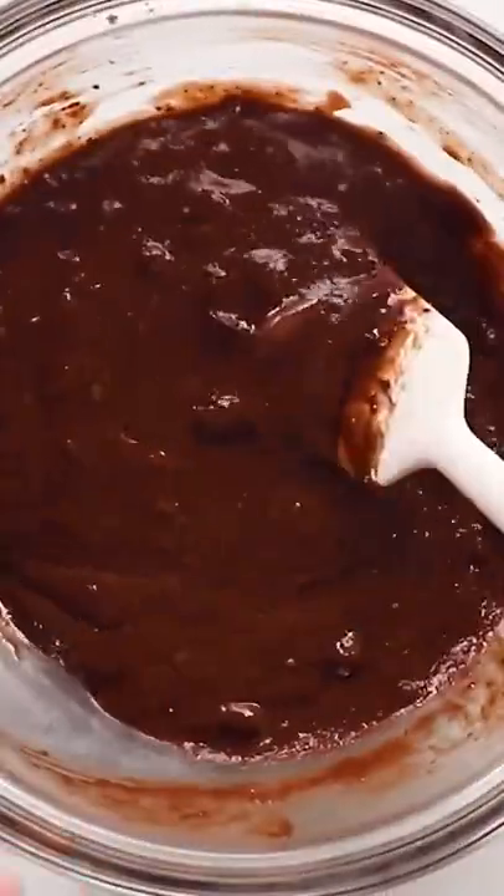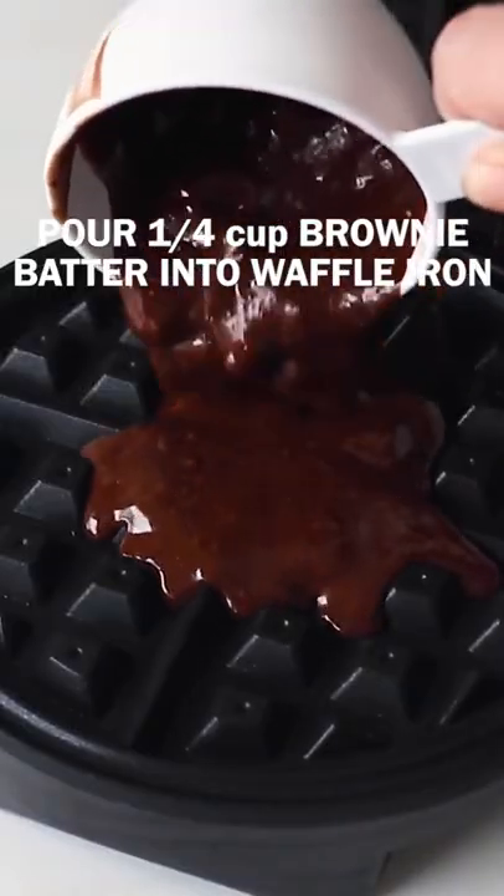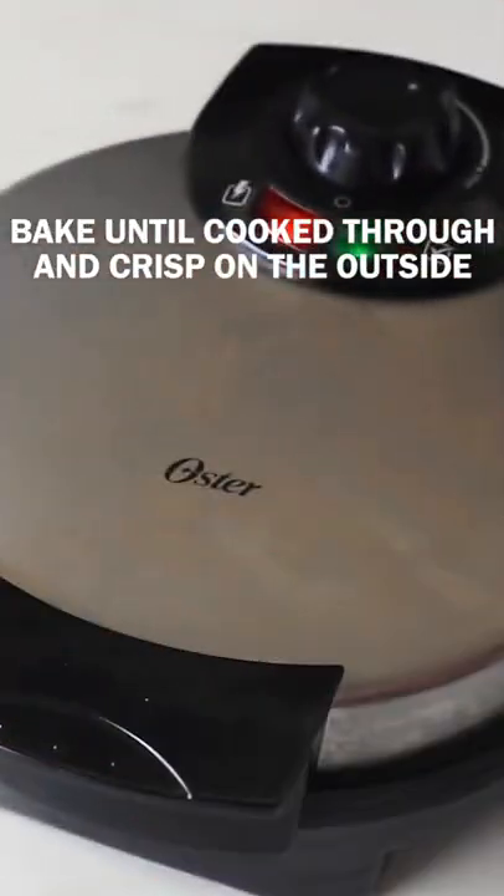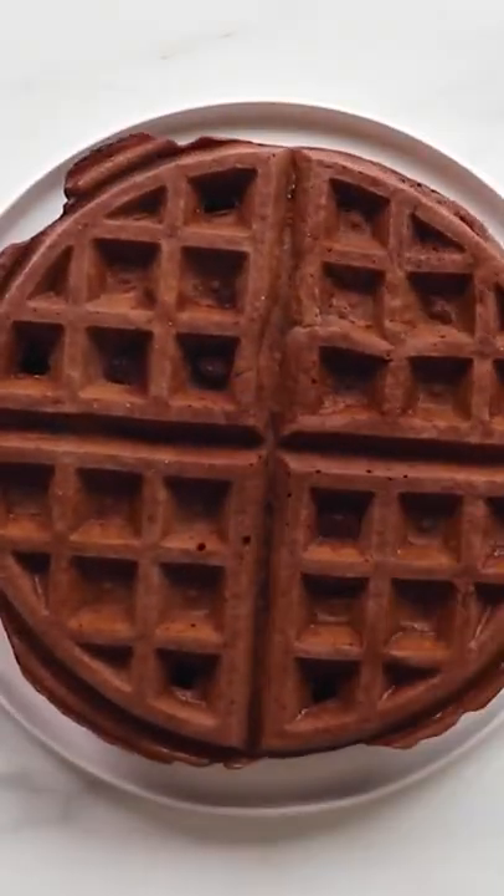Specifically, add a half cup of water, a quarter cup vegetable oil, and four eggs to the box of brownie mix. Spray the waffle iron with non-stick spray and pour the batter in evenly. Then cook until the brownies are cooked through.